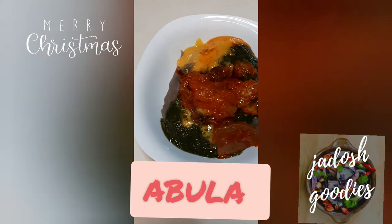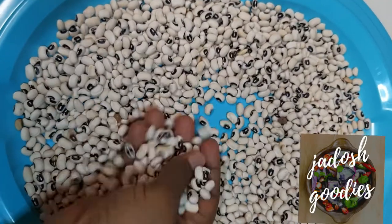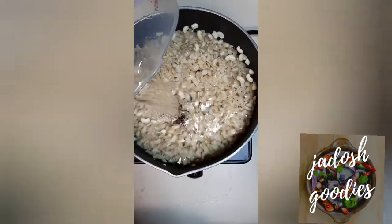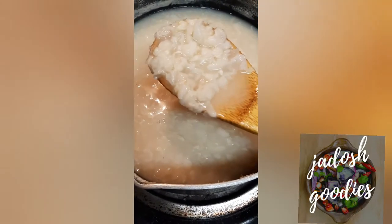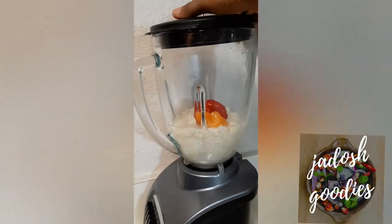Hey guys, my name is Adetong and you are welcome to my kitchen. Today I am making abula for the bakery. I am going to be using the black-eyed beans — you're going to wash it by peeling all the skin and then boiling for 20 minutes. This is how it looks after you've boiled for about 20 minutes.